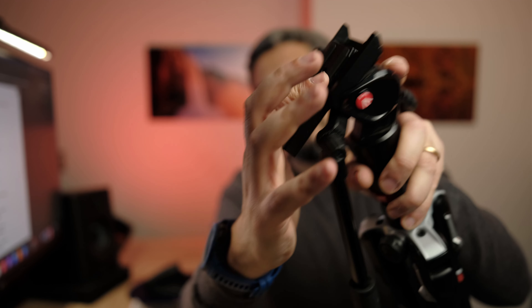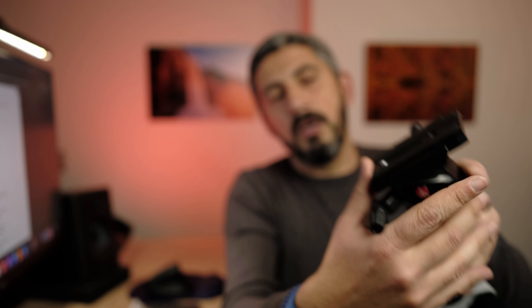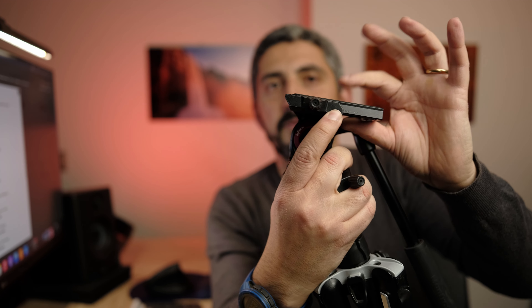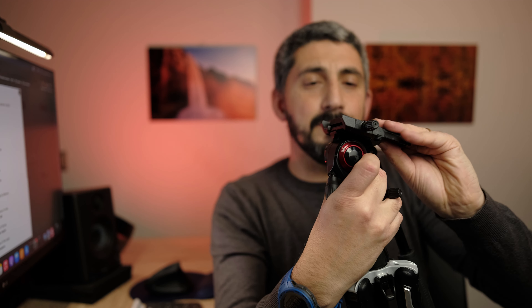It comes with the Manfrotto plate. The plate slides in like this — it feels loose, but it doesn't come off because there's a little button that secures it. If you want to take it out, you just push that button and it comes off. It's a Manfrotto plate, and you can secure it with the locking mechanism.